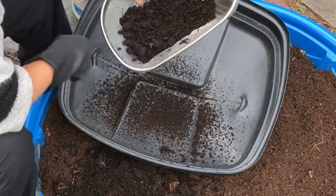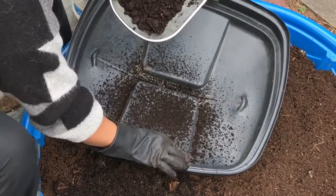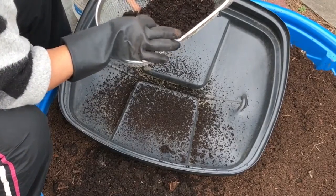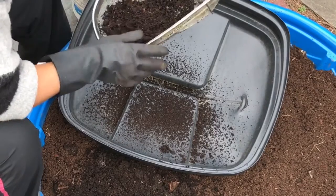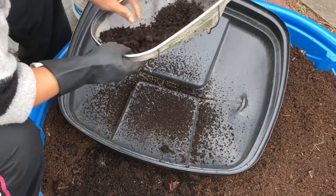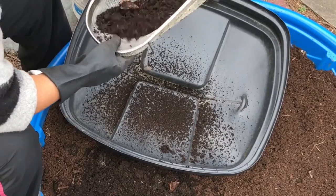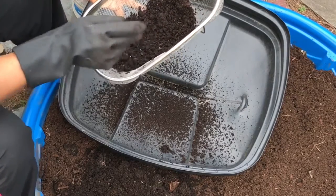Actually, I don't really need to sieve this. I just need to take out the worms and put them back in my compost pile. I can't take all of them out, so I'll take as many as I can. There are so many baby worms in here.